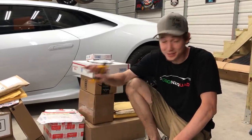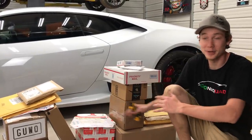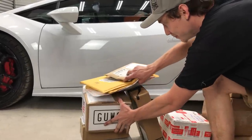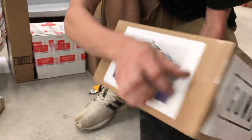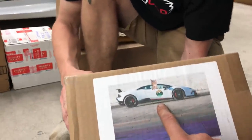We're in the shop and we got some fan mail to go through. First up — we got an American flag, and then bam — Thomas in the Huracan. That is probably one of the coolest packages so far. The paint looks mish-mashed, but that's just how these Huracans are from different angles because of the pearl. It changes color.